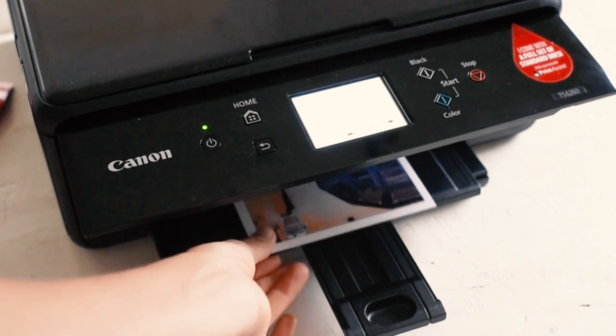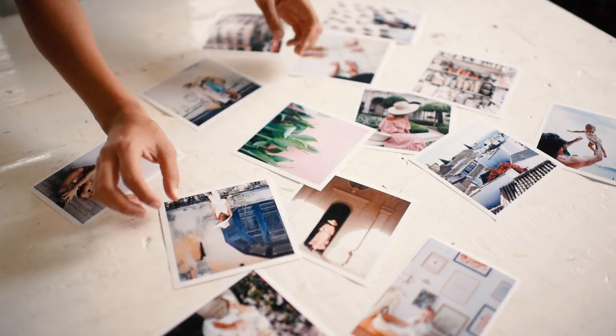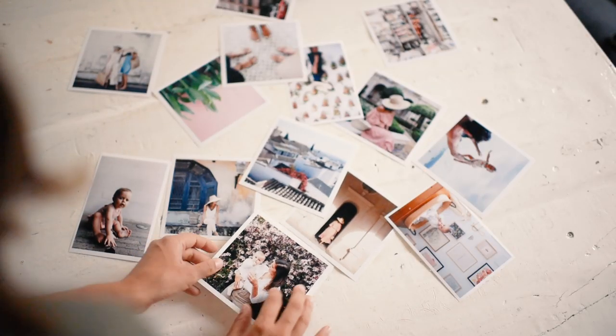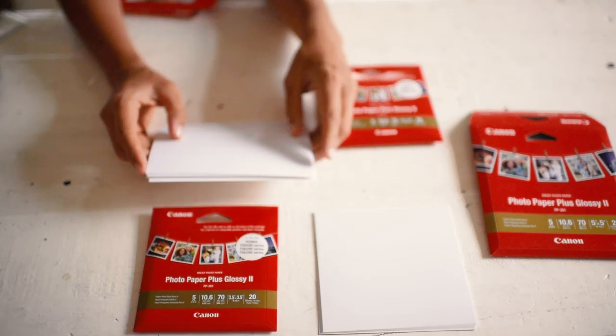The first step is to print your photos. I like to choose imagery in similar colours and using a theme. For this one, I went with pinks and greens and with a travel theme. Printing your photos is really easy with Canon's professional quality photo paper.